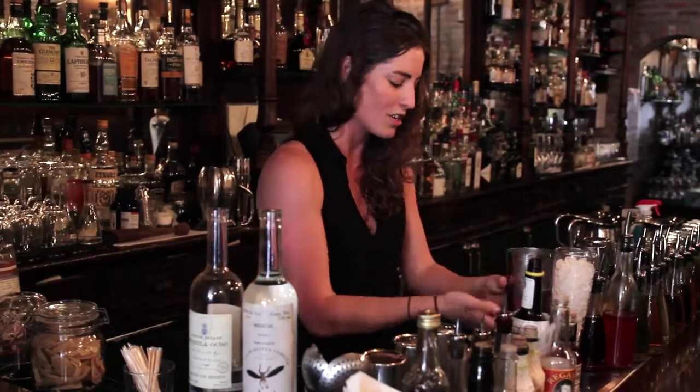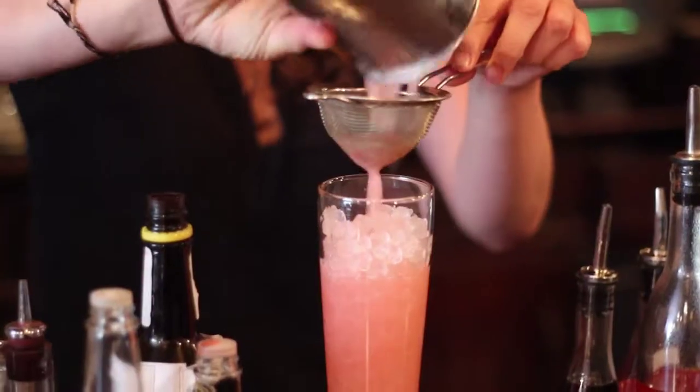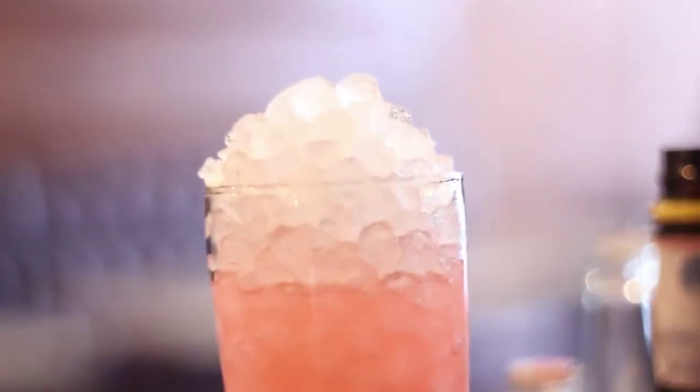You want to give it a really good shake. The reason is you want to pulverize those raspberries in there, and you can shake in anything — you don't need a big fancy shaker. We're straining it over a special crushed ice, but you can crush ice yourself or just pour it over regular ice and it'll be just as fine. It looks very pretty this way and it's a nice way to impress your friends.